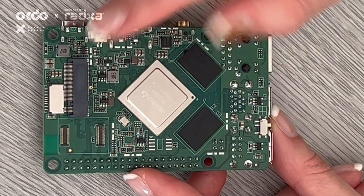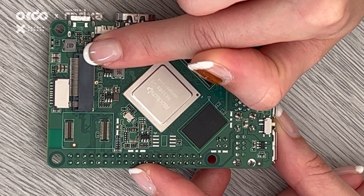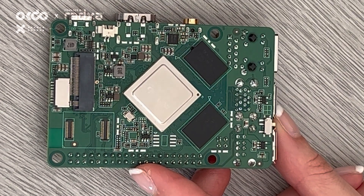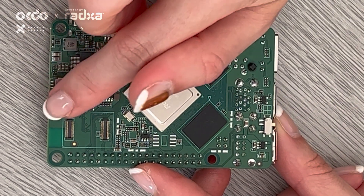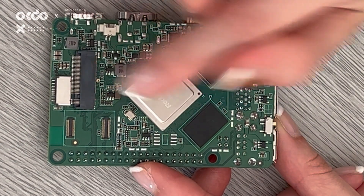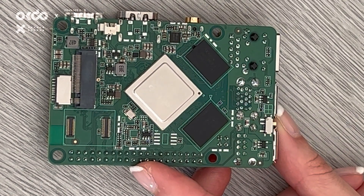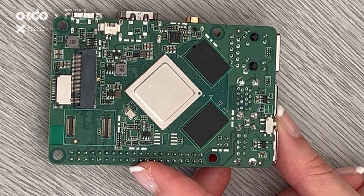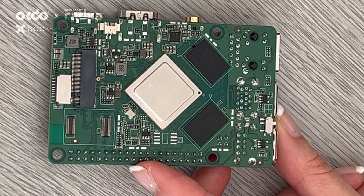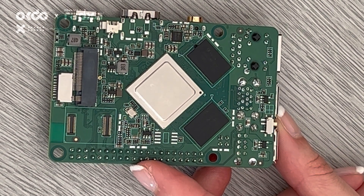Along this part here you'll notice an M2 connector, so you can attach external storage drives the size of a postage stamp. Then here you've got your micro SD connector, and along here you've got a connector for an eMMC module. As you know, SD cards can often get corrupted and have short life cycles, so eMMC is more robust and better for industrial use.